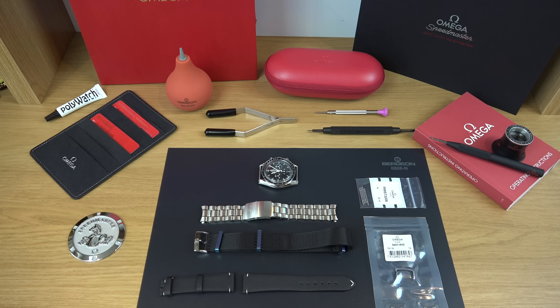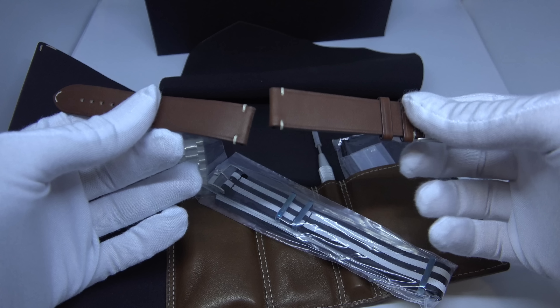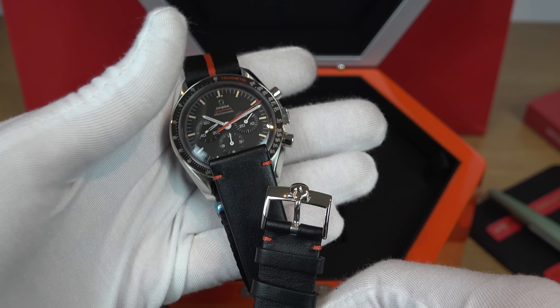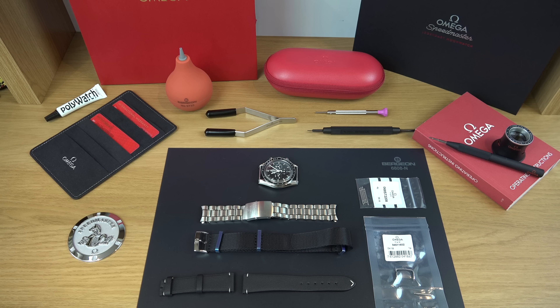So I went to a local bespoke strap maker — basically they manufacture a strap according to your design and your needs. I showed them my idea: I wanted something that looks vintage yet modern, with the stitching seen on the Speedy Tuesday, the Ultraman, and in the movie First Man.